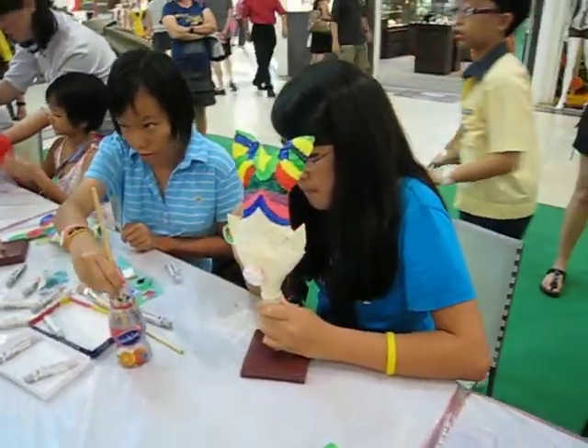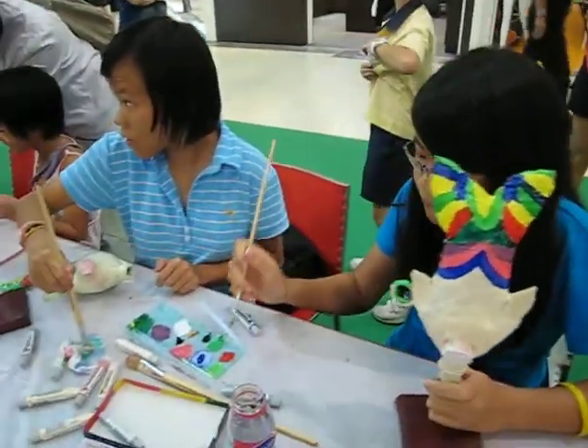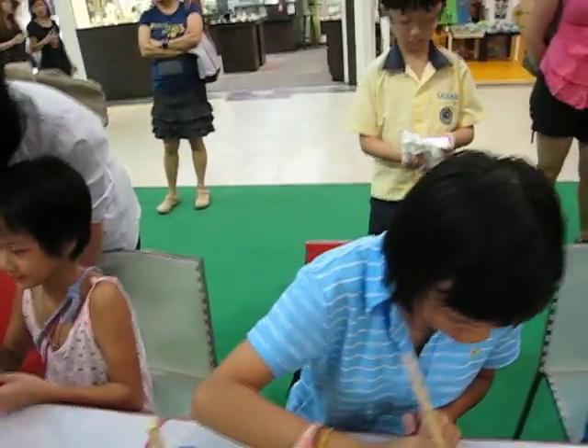How many of you are here? This is really embarrassing. Give some more green.